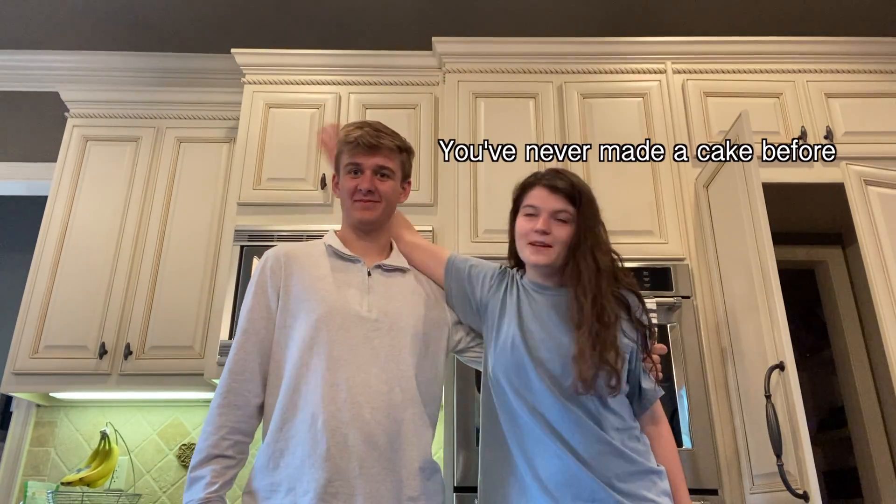We're gonna be making the best cake you will ever see in your entire existence on this earth. I've never made a cake before. We got fluffy throws.